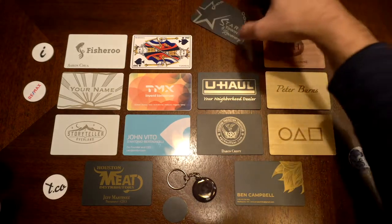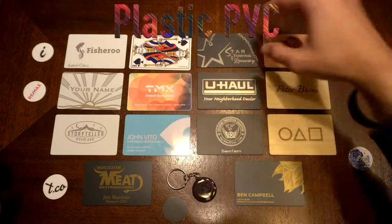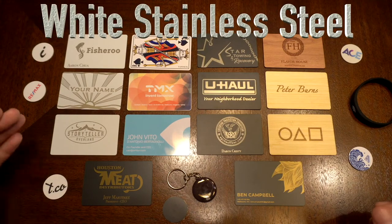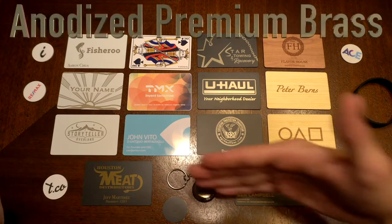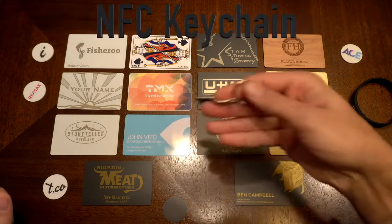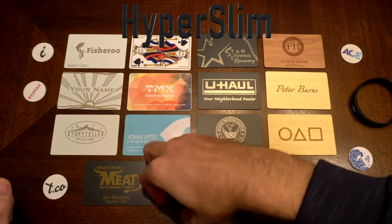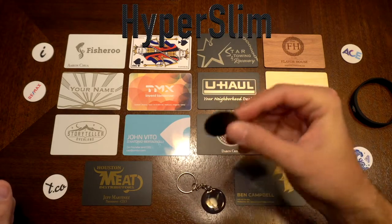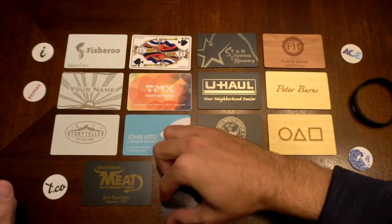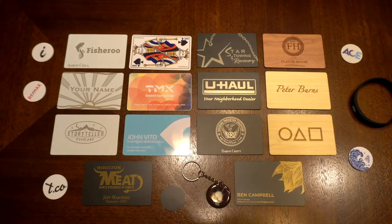Then we have plastic cards, fully printed front and back. And we also have steel again, but this time with a white anodized coating. At the bottom we have brass cards — they come out as a gold engraving. And then we have an NFC keychain, a hyper slim tag designed to fit behind your phone case. We're going to break them all down and give you the looks and feels of each one.